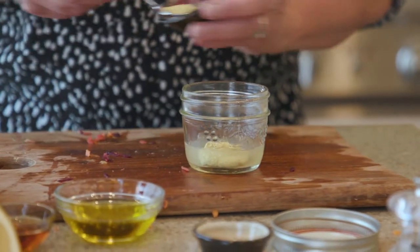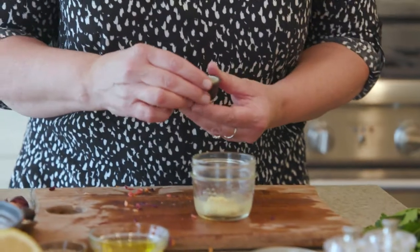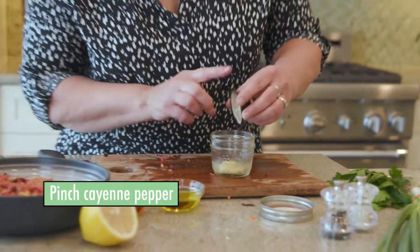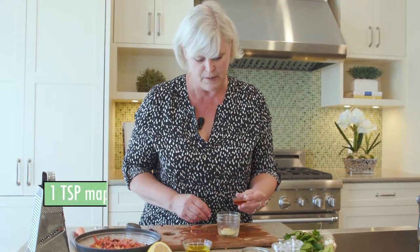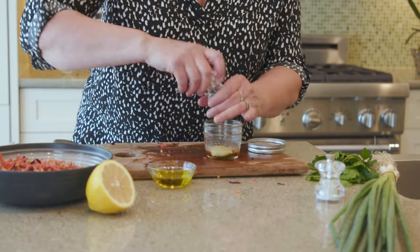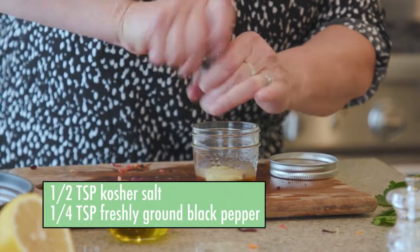The Dijon is great because it helps the dressing emulsify, or stay blended. And because this salad is very popular in France, this is a real classic French lemon vinaigrette. A little bit of cayenne pepper for some nice heat — because the carrots are so sweet we kind of want to counteract that with a bit of punch. In France they would probably use honey, but being Canadian we're going to throw in some maple syrup.